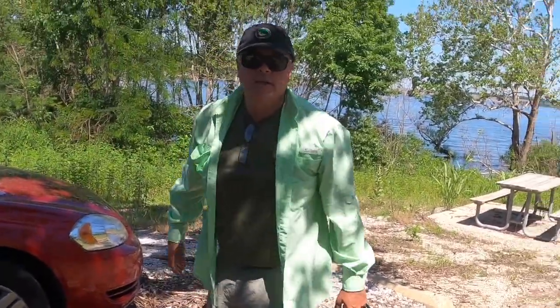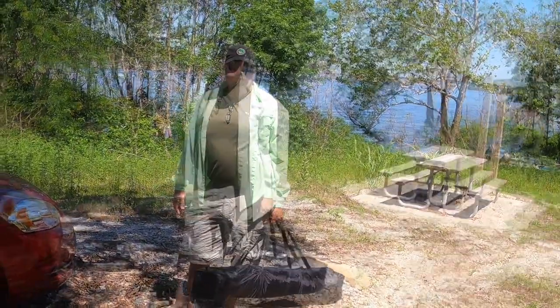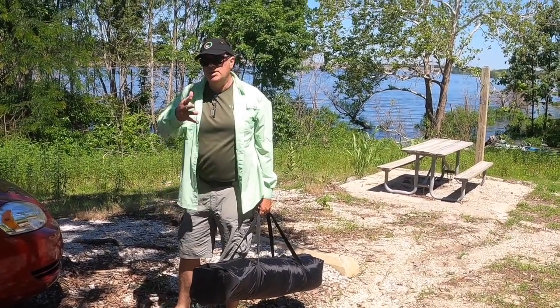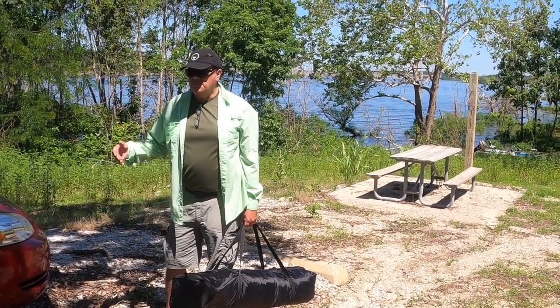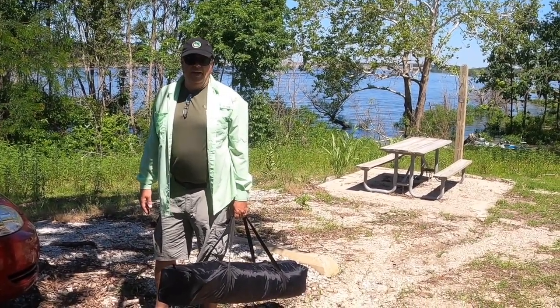And there you go. The Member's Mark Light Shield Instant Tent — wanted to show you how it sets up, how it tears down, and a look at the inside. We love it. It goes up quickly, comes down quickly, and it's perfect space for two people to stand up in and enjoy an evening out.